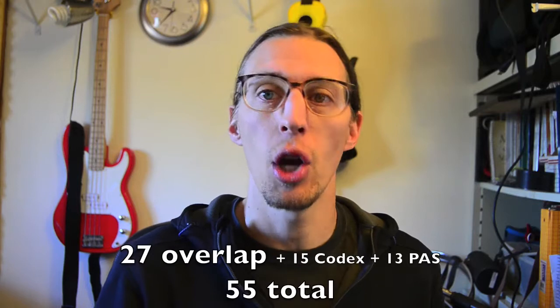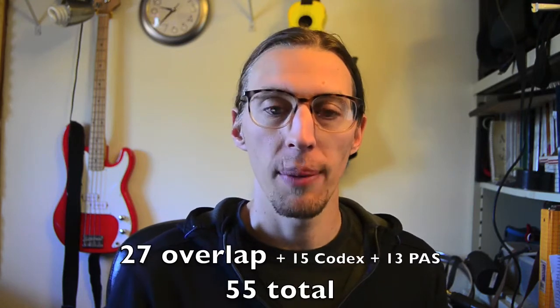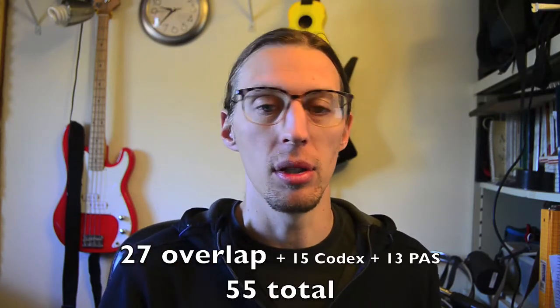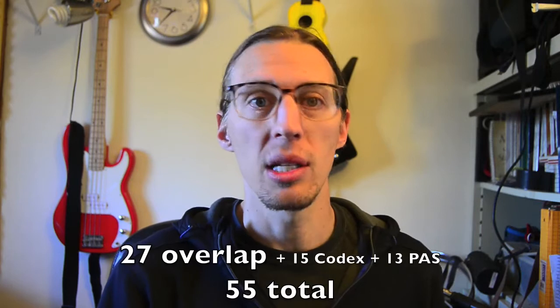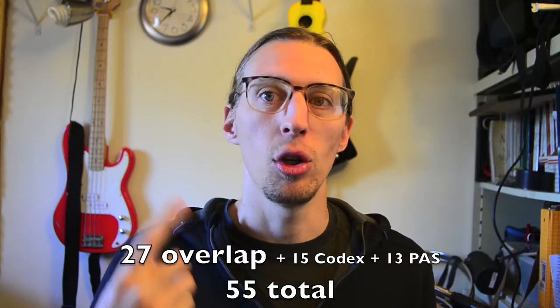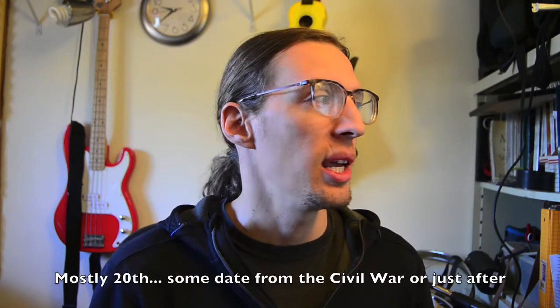So that means there's a total between the two sheets of 55 rudiments, which really isn't that many. We're used to having 40, so there are basically only 15 more for Americans to know that haven't been taught recently. Of those 15 unique to the codex, a bunch either used to be taught in American tradition or are very similar to rudiments we understand — they're just more European-centric. One interesting thing to note is that almost all the rudiments unique to the PAS sheet were invented or at least popularized in the 20th century.